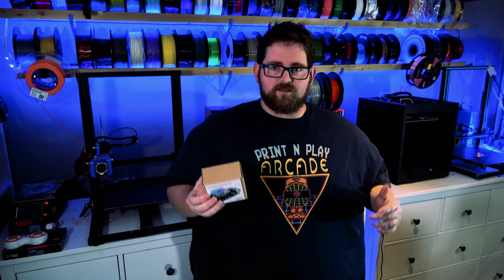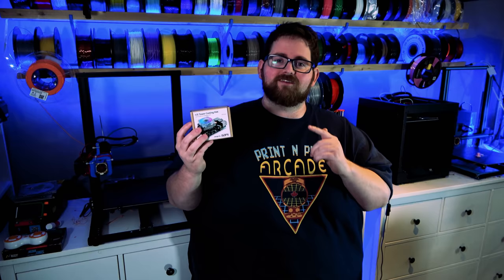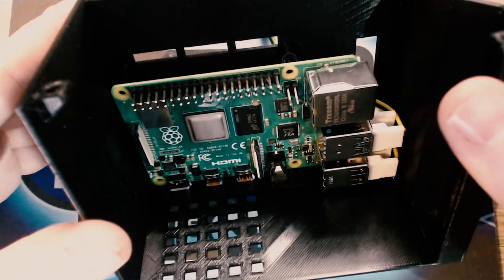The main cooling component in this build is the ice tower cooler I bought from GeekPi on Amazon. The installation is pretty simple: you install your Pi into the case and secure it using the brass standoffs included in the kit. You then place a thermal pad on the CPU of the Pi to help with heat transfer between the Pi and the heatsink. Then you install the heatsink and cooler to the brass standoffs using the included screws, which puts pressure on the thermal pad and onto the Pi itself.